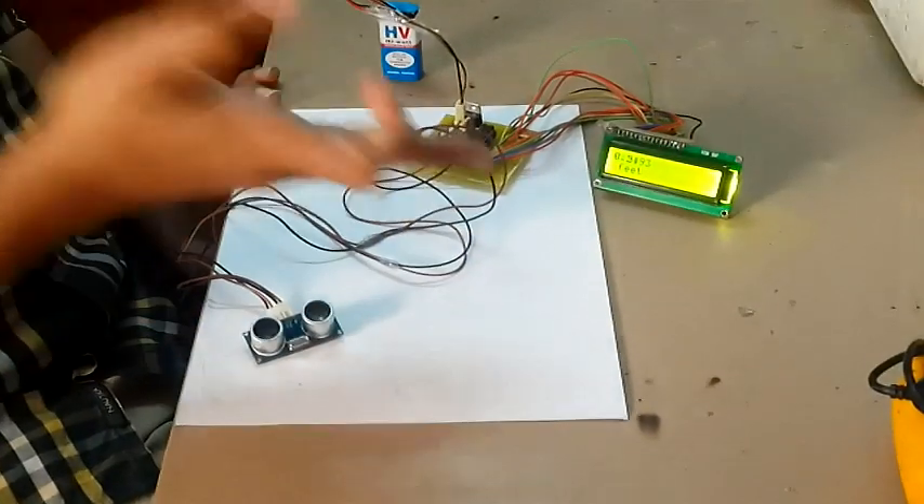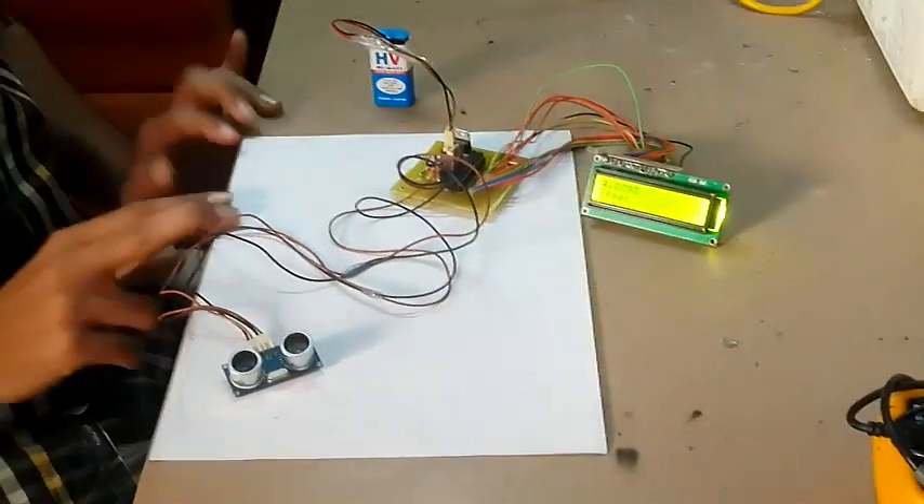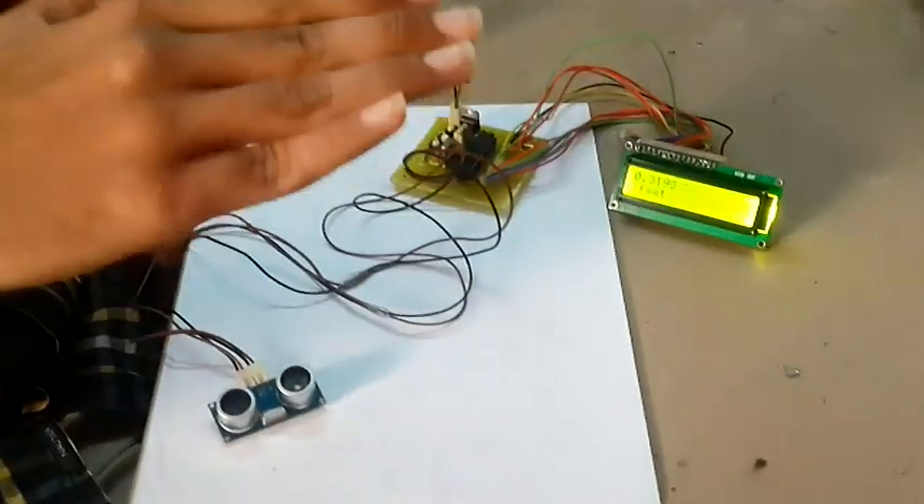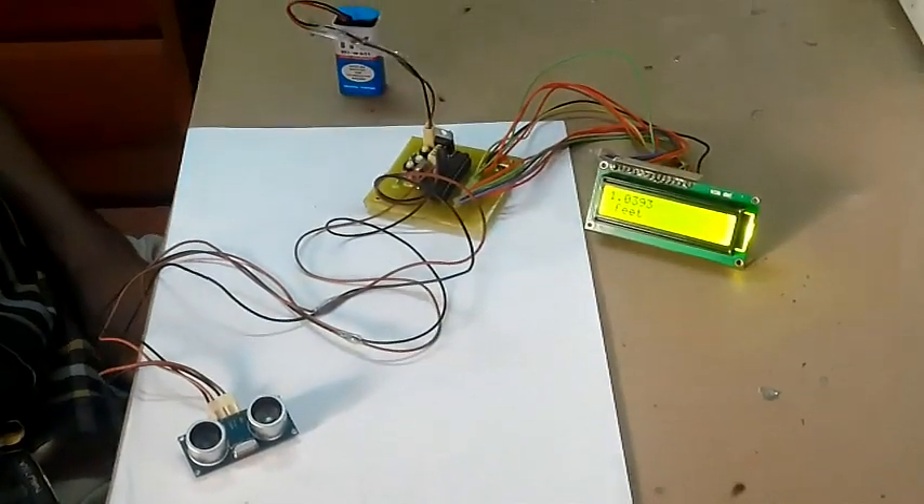As you can see, it's working. The display is in feet — I've coded it to display in feet. As I take my hand away from the sensor, the distance increases.